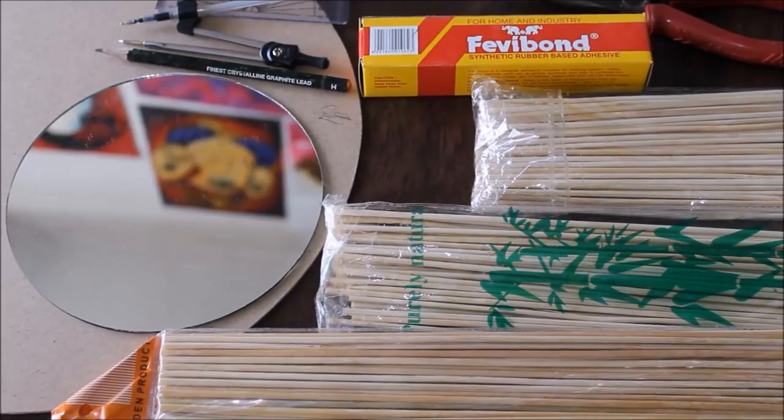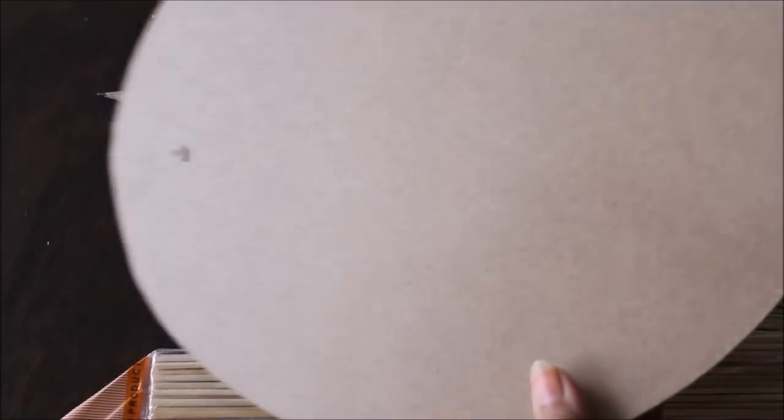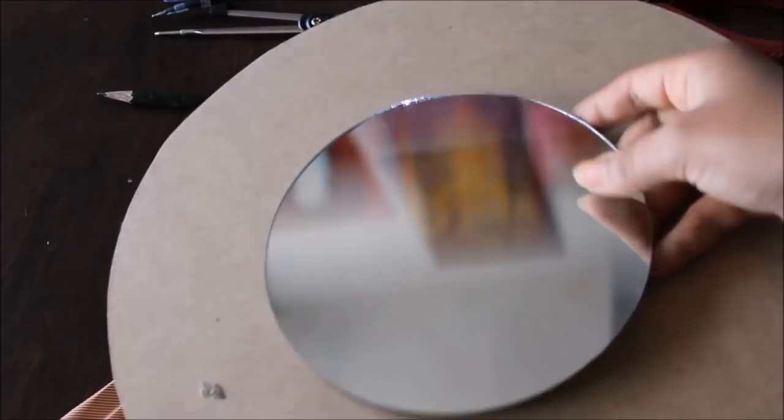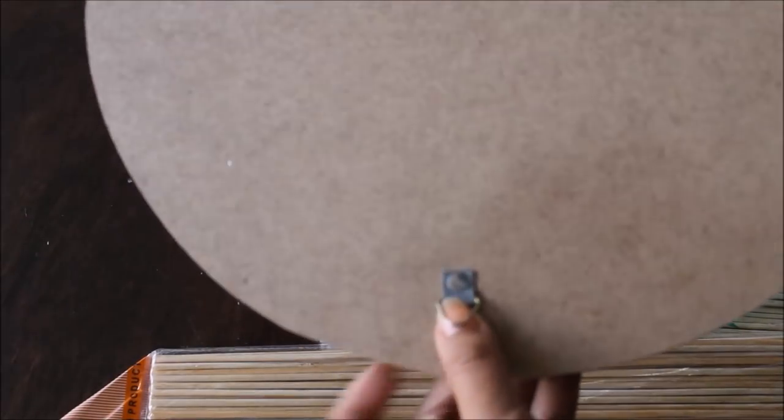Let's quickly check out the materials we are going to need for this DIY. First and most important we are going to need a base — this is a round cut base which I bought from a shop. It is a piece of hardboard. You can also use a round shaped cardboard. This is 30 centimeters, and with that I'm going to use a 15 centimeter mirror. You can also use a smaller size mirror if you want, and before starting you have to already attach hooks so that you can hang your wall decor.